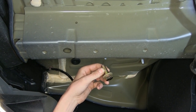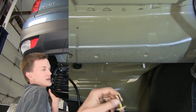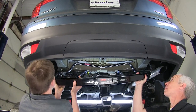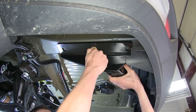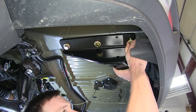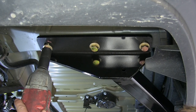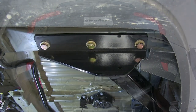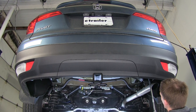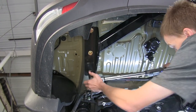We'll grab an extra set of hands and raise the hitch up into position and secure it with the bolts. We'll raise it up and place our hardware into position. We'll use a 22-millimeter socket to tighten up our bolts, then torque all of our hardware to the mount specifications in the instructions.